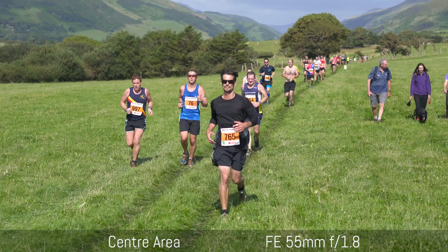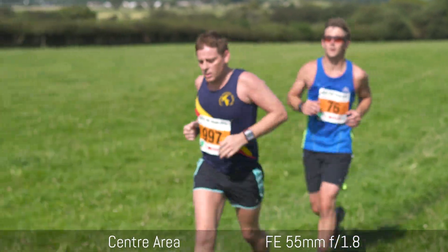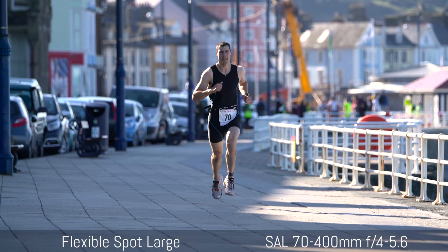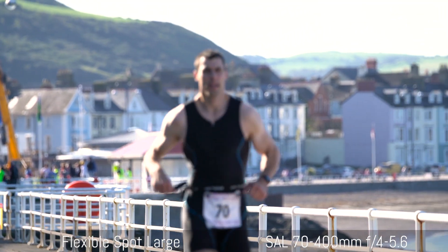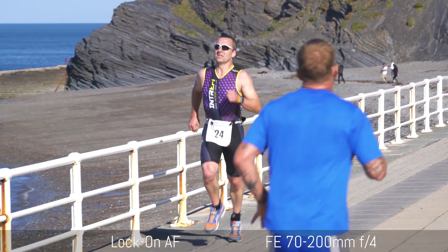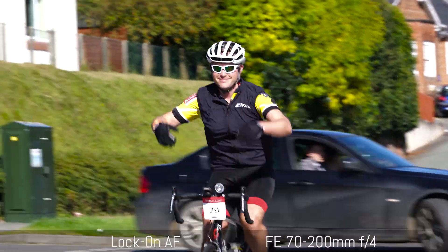What about autofocus performance for video? Overall the results are more inconsistent and less accurate. The main reason is that the camera uses contrast detection only when recording video, so you get a slower result. Forget using it with A-mount lenses or EF mount lenses — it's just too slow and most of the time won't focus. With FE lenses you can get acceptable results with not-too-fast subjects if you use Lock-on AF; I find tracking often more reliable than just using Continuous AF with the Center area or Zone AF.